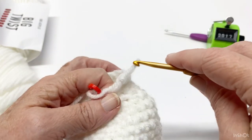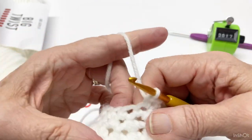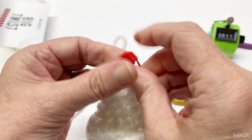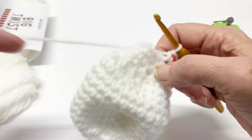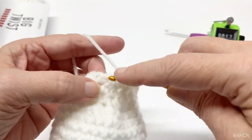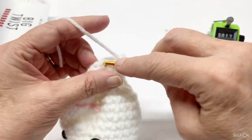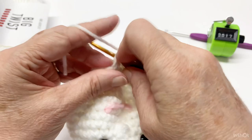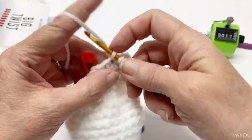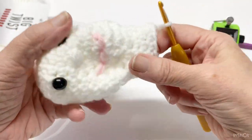Now that you've got the face on, let's go ahead and do row 18. You're going to work one single crochet in each stitch around, so you will have 13 single crochets. That was row 18.